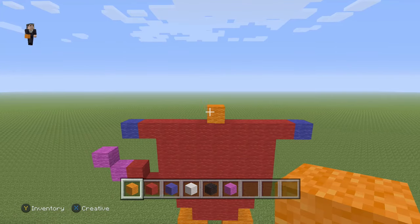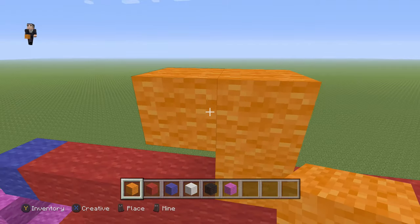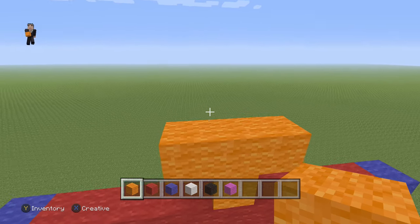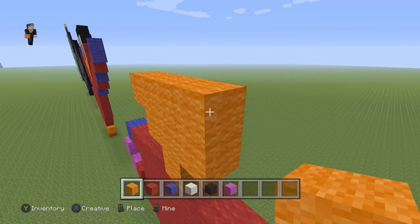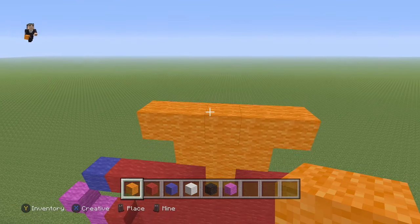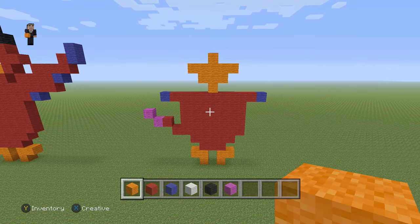After you have that orange wool, you need to place three orange wools on the top, so one, two, and three. Then we need to place five orange wools on top of that, so one, two, three, four, and five. Then we're gonna add one orange wool in the middle. Make sure you guys have this so far for your little Lago from Aladdin.